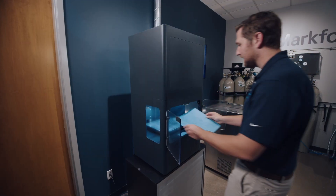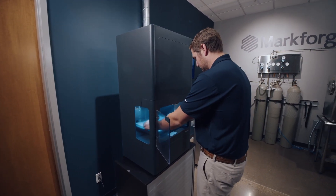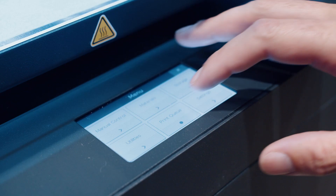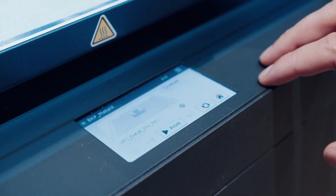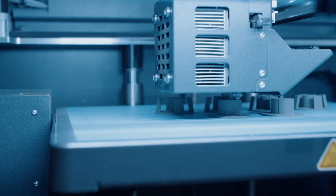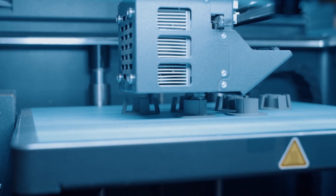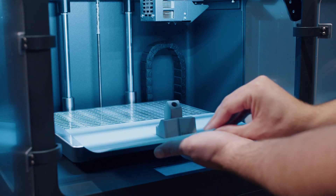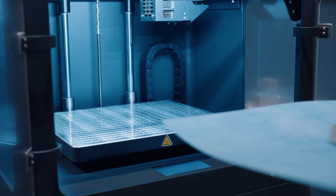To start a job, a print sheet is loaded onto the vacuum build table and pressed down with a sheet press. Then the job can be found and selected on the touchscreen display. The print head will then heat up and the Metal X will begin to print. After parts are printed, they can be removed from the build platform by hand using consumable print sheets.